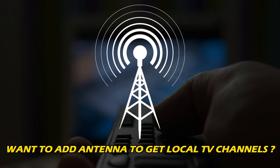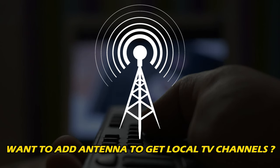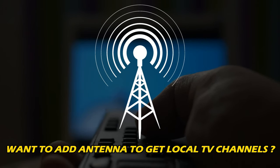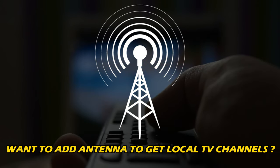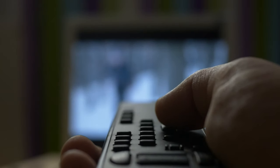Do you want to add antenna to Amazon Fire TV to get local TV channels? Then you are at the right place. We have got the easy way to do so. Welcome back to Silicophilic, your go-to source for tech tips and fixes.